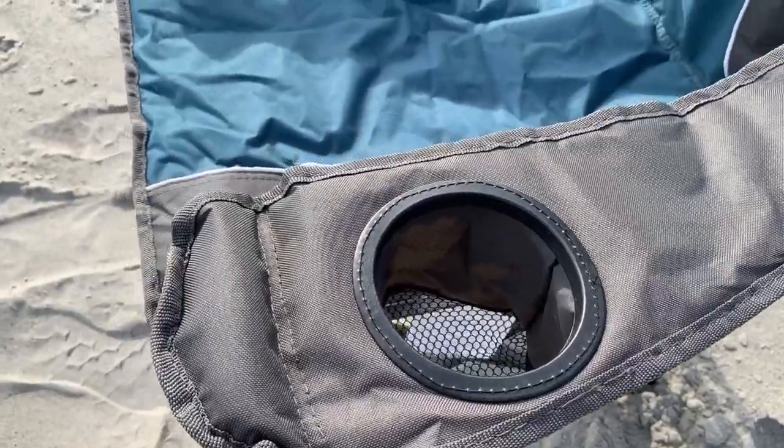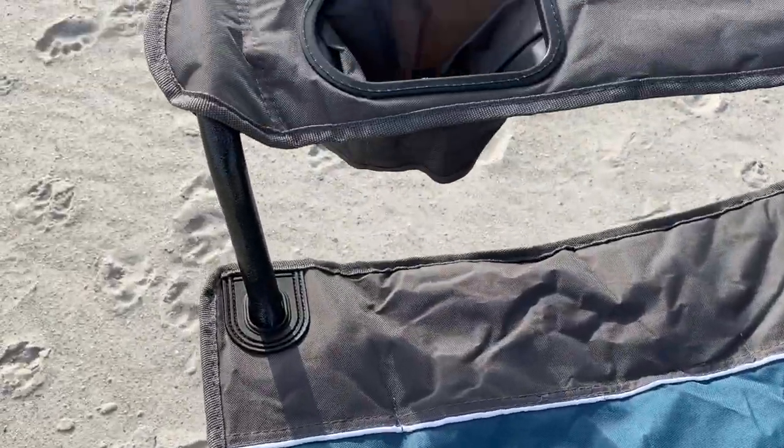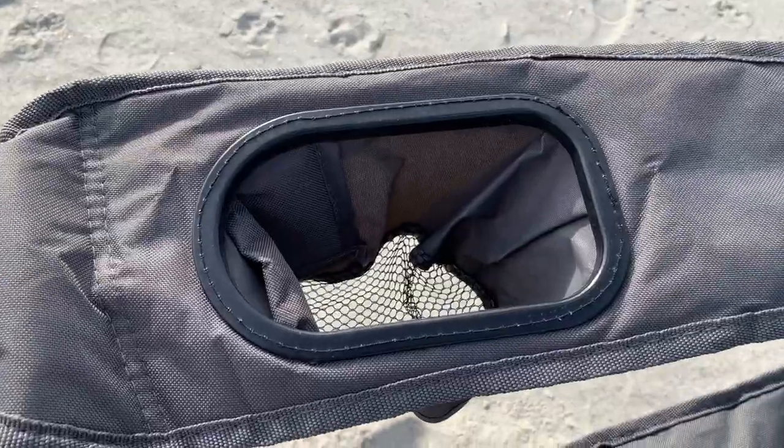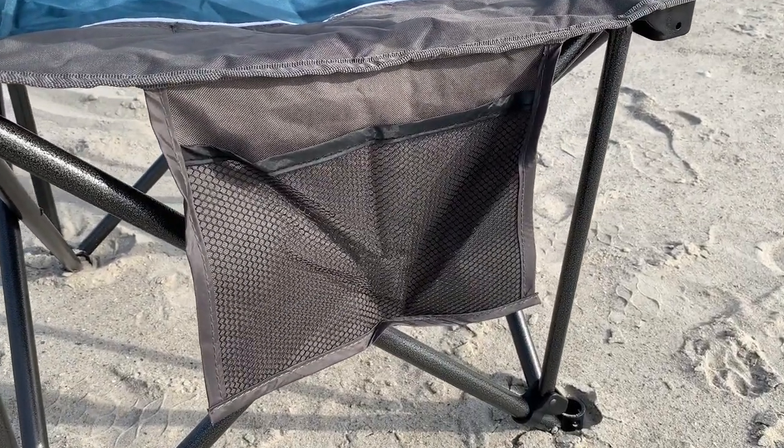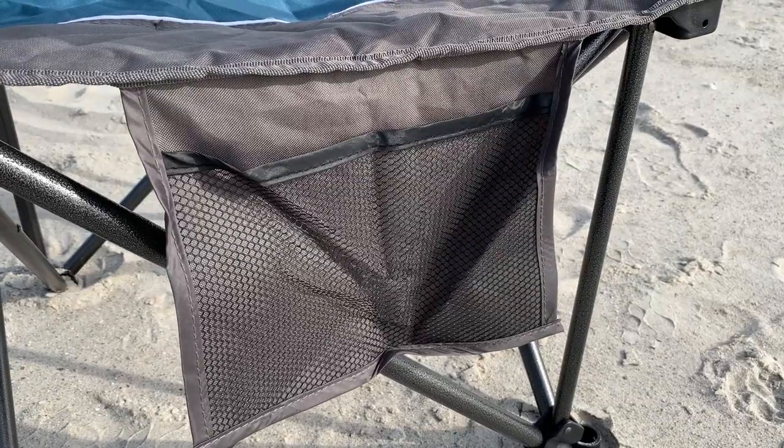This chair features dual cup holders and that is important. The chair also features a side mesh pocket, so you've got plenty of storage to hold your stuff on this chair.